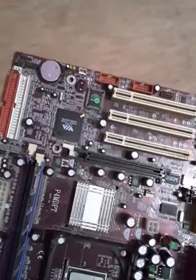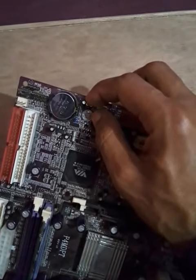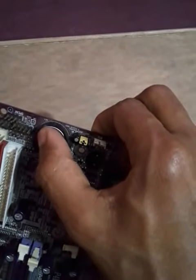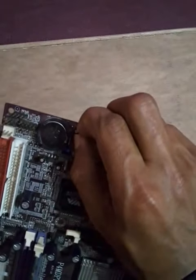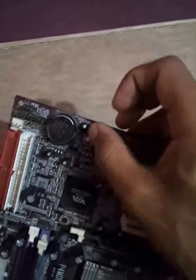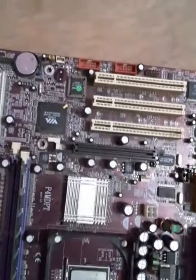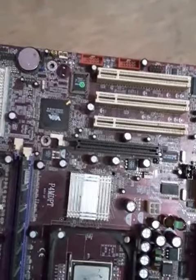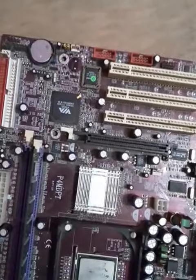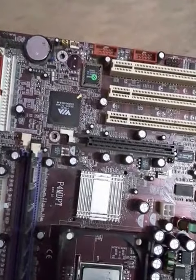Leave the jumper in this position for at least five minutes — for this video I won't wait the full time, but you should. After five minutes, move the jumper back to its original position on the first and second pins, reconnect all your cables, and restart your system. All CMOS settings will be reset back to default. This is the jumper cleaner method.